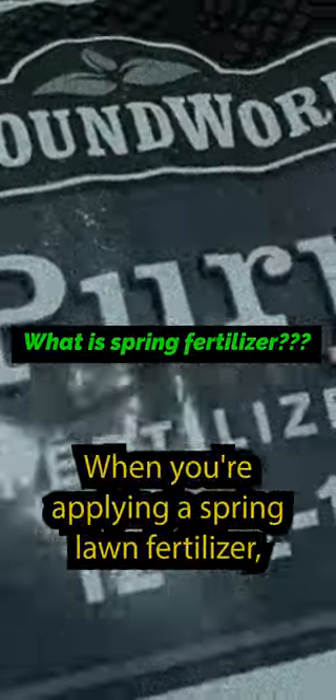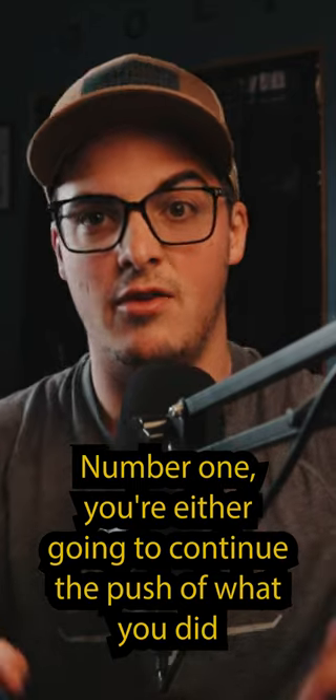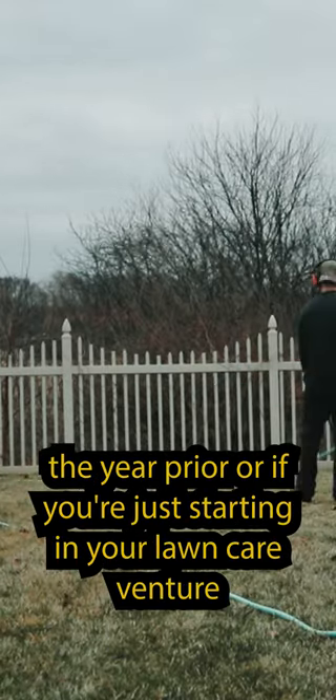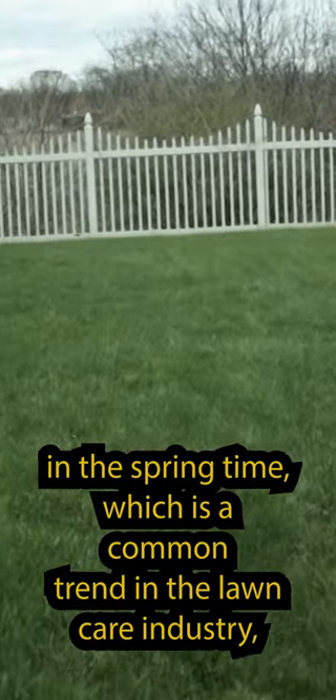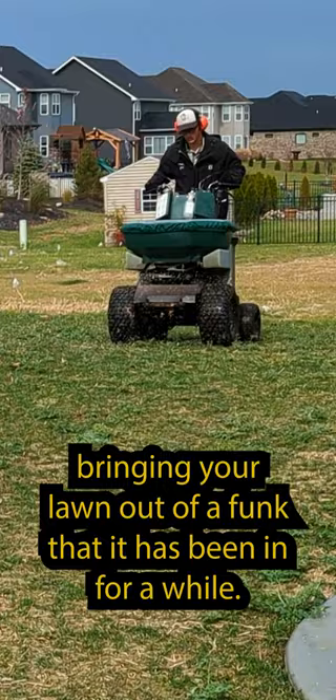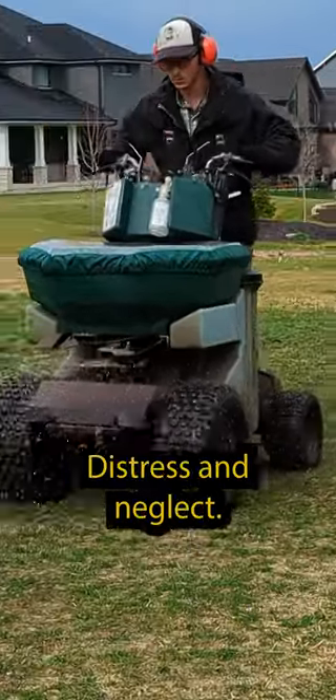When you're applying a spring lawn fertilizer, you're going to accomplish one of two things. Number one, you're either going to continue the push of what you did the year prior, or if you're just starting in your lawn care venture in the springtime — which is a common trend in the lawn care industry — you are going to be bringing your lawn out of a funk that it has been in for a while, distress and neglect.